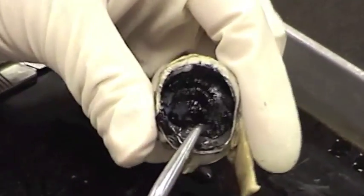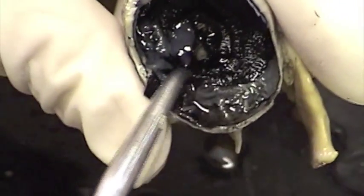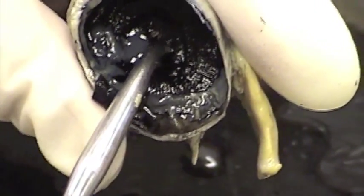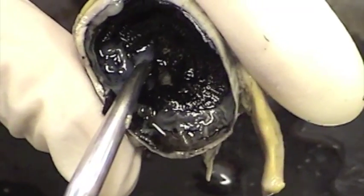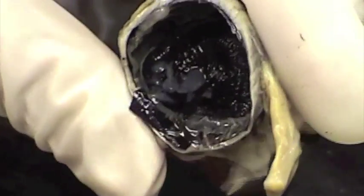Now peering down into the eye, you may be able to see something that looks like a radial tire going around there. That radial tire is the ciliary body. And the next shelf down is the iris of the eye, and then you're into the pupil of the eye. And I think that pretty well does it for the cow eyeball.